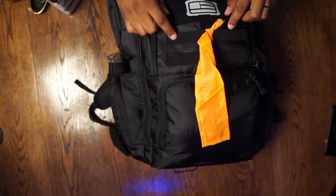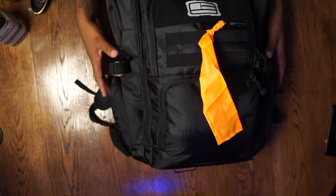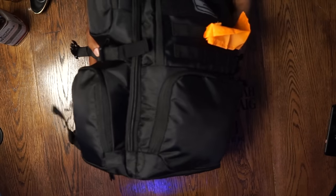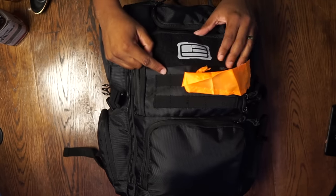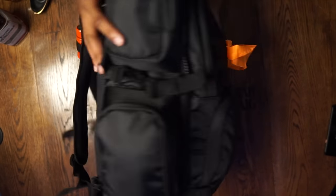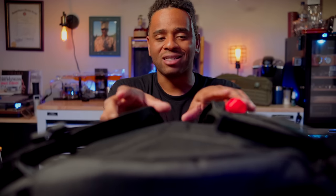Let's talk about the bag itself. It's all black, has a little bit of MOLLE webbing in the front that you can attach stuff to. I've tied some orange ribbon here — we'll talk about that in a second. It has four pockets on the outside, two on either side — a top pocket and a bottom pocket on both sides. It has compression straps for whatever you might want to put on the side and compress down.